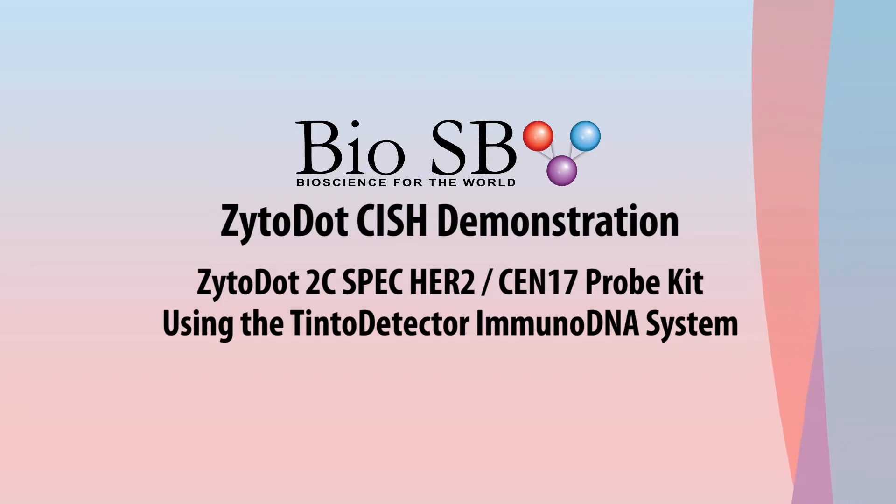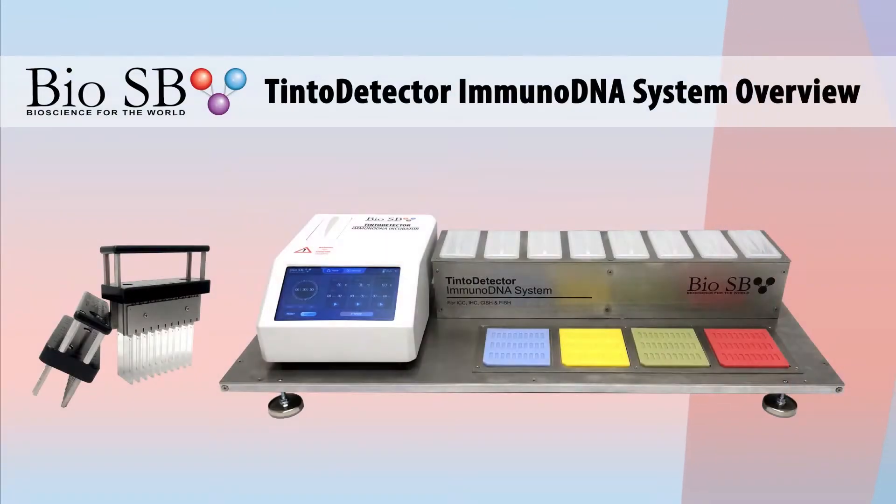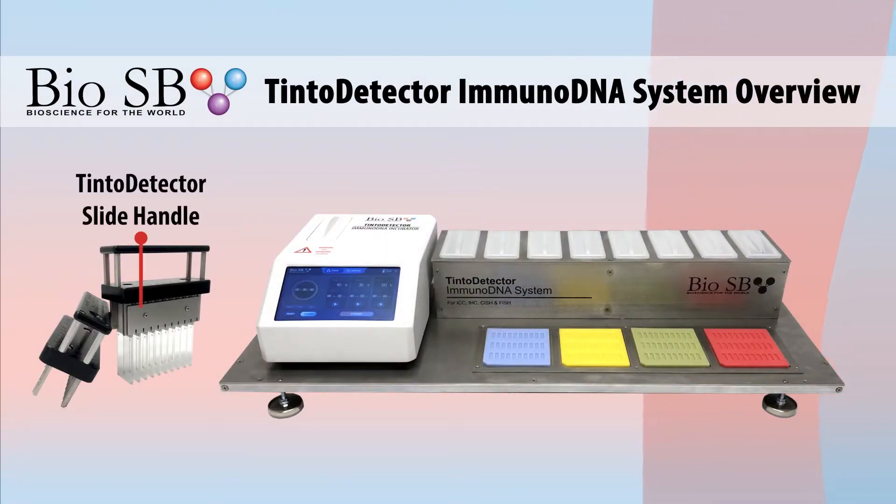Today we will be doing a demonstration of a Zyto.Sish 2C Spec HER2 Sen17 Probe Kit using the BioSB Tinto Detector.